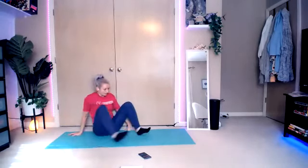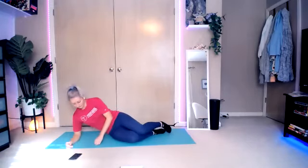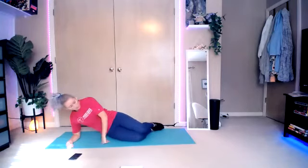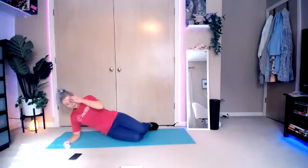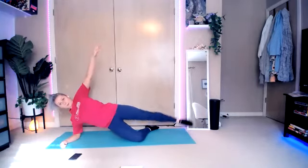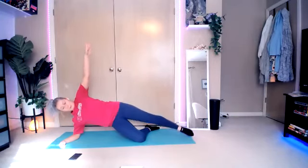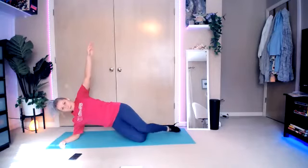Other side. Make sure that elbow is under the shoulder. Inhale, lift. Bring it up, extend that left leg out, and lift — up and down. You can keep it bent too if you need to modify. Open clamshell. Extend it out when you can. Three seconds. And break.